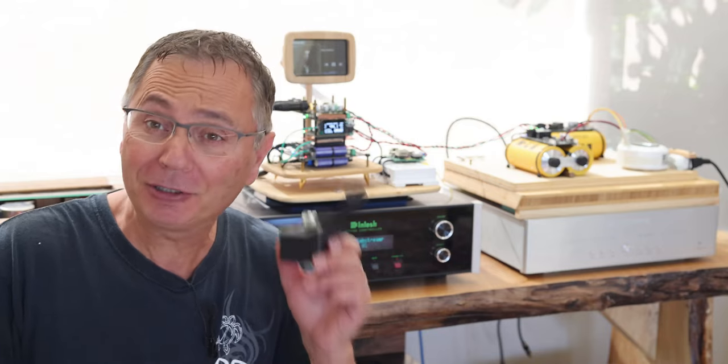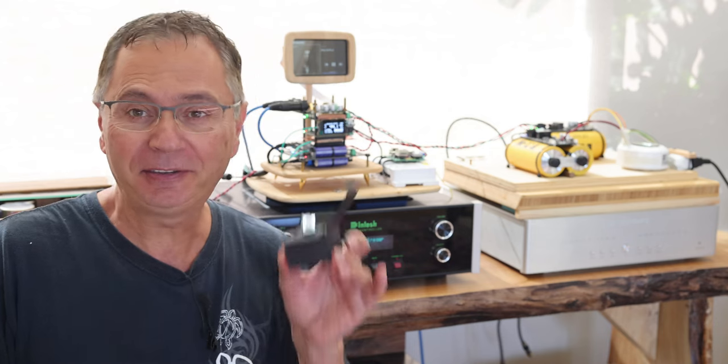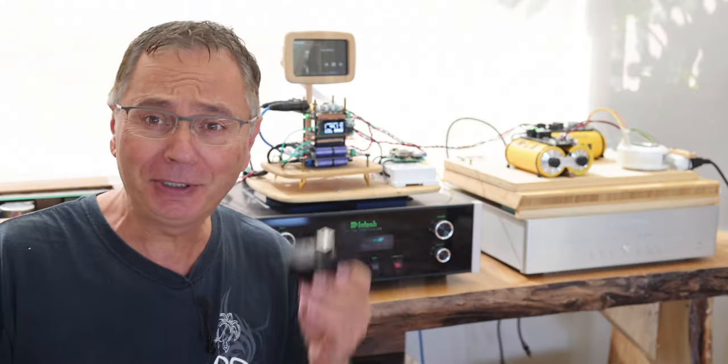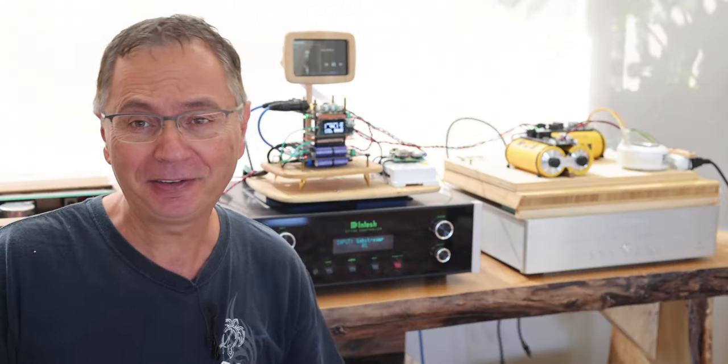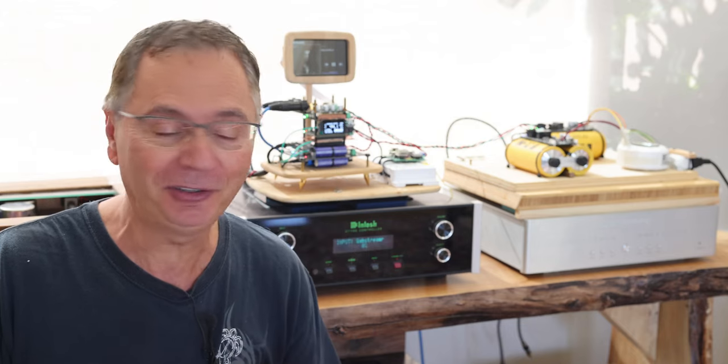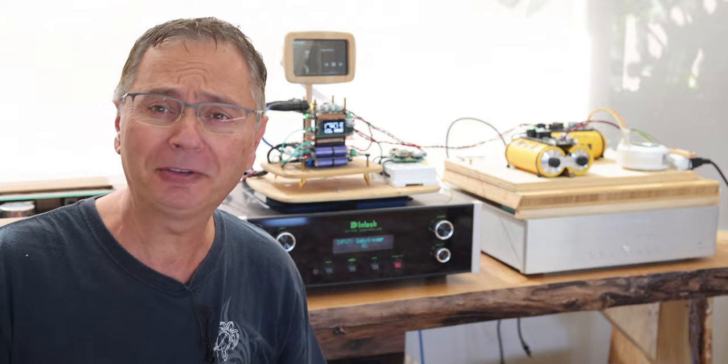Hi, welcome back to the Gapster channel. My name is Gabby and today we're going to talk about clocks. This is Ian Canada's SC-Pure clock I finally got in my hand here. I'm all excited to give it a try and give it a listen and see if this is going to live up to expectations. I think we're all wondering about the same thing.